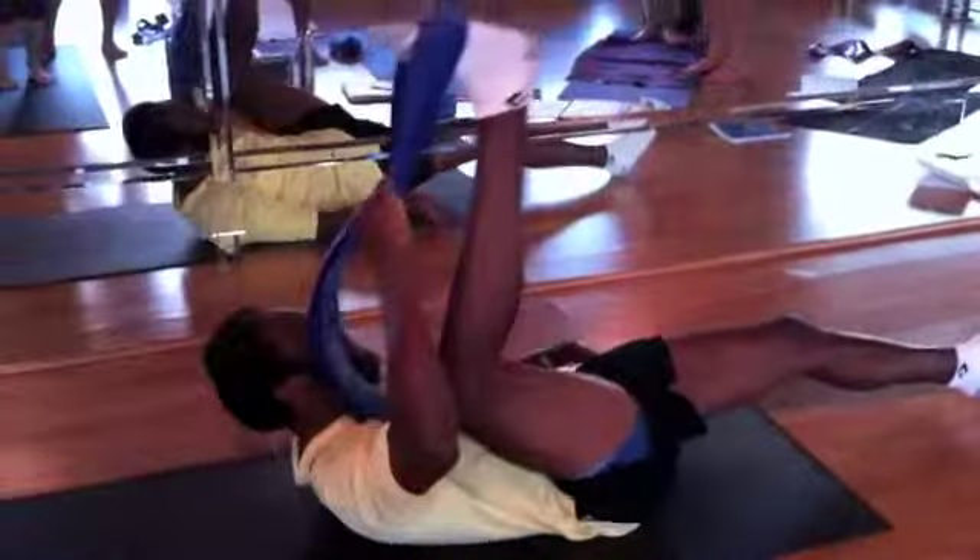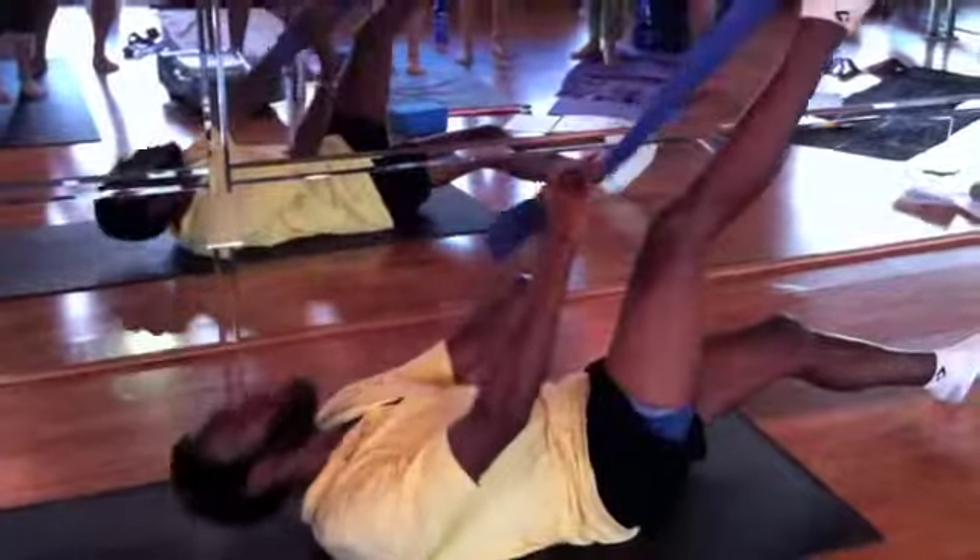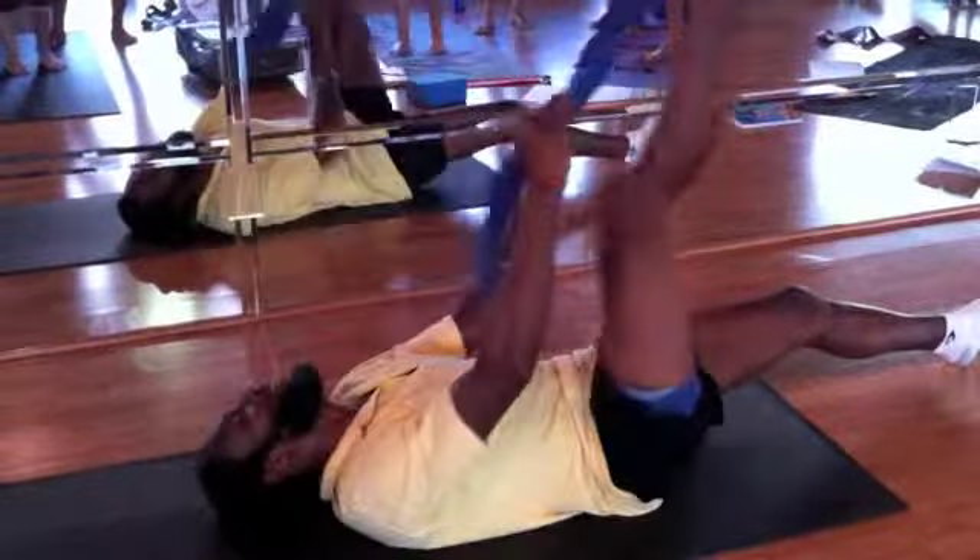First we are going to start with Gluteus Maximus.